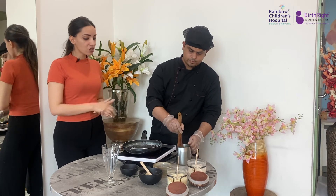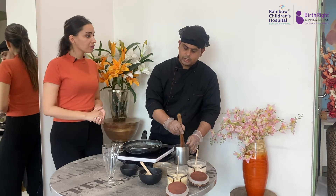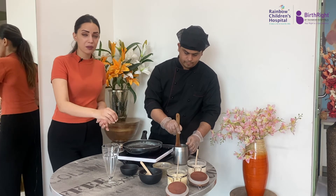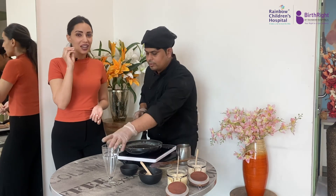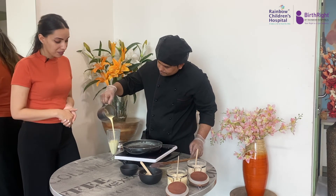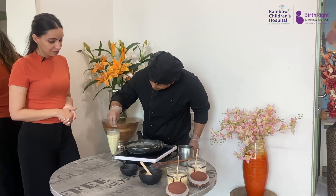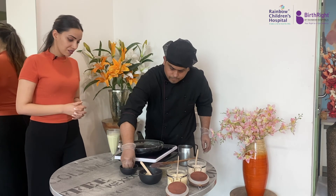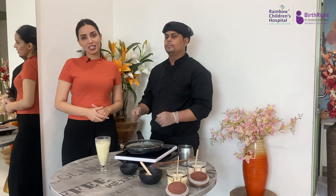For garnishing, we'll be adding some crushed nuts. Chef has crushed some almonds and cashews into a powder and we'll be adding that to the shake to add flavor and garnish it nicely. Our shake is ready, garnished with crushed nuts — and there you go, that's our sattu milkshake.